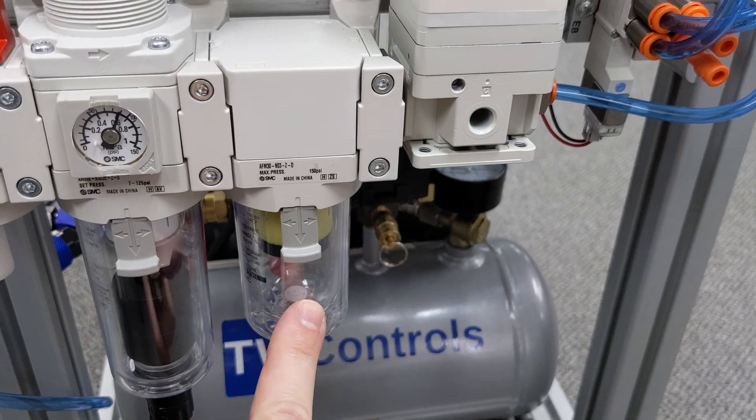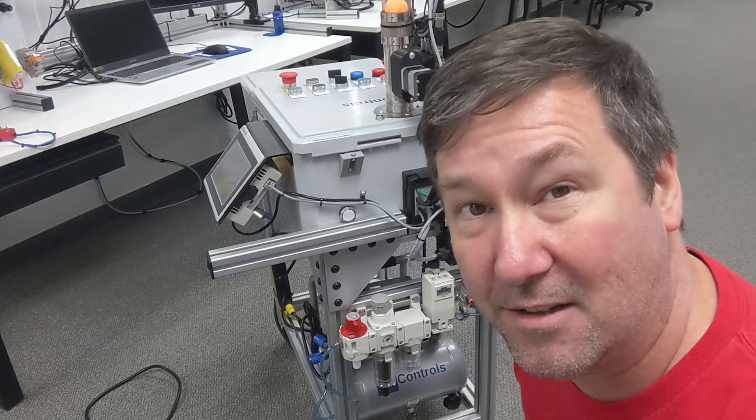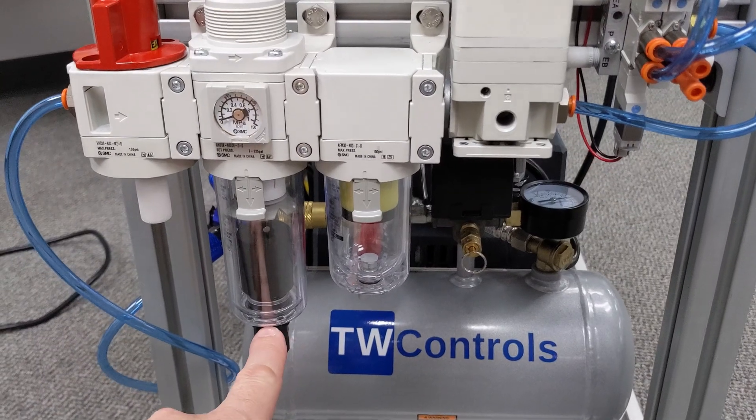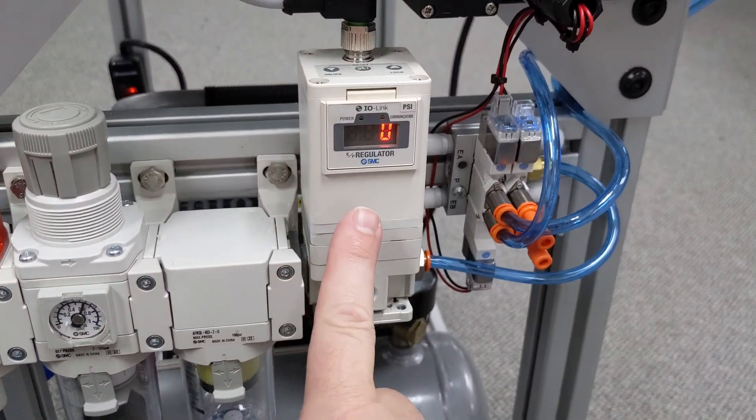After that we have the mist separator coalescent filter. You'll see this on applications that have more sensitive pneumatic equipment, such as our IO link regulator. Also notice both the filter regulator and the mist separator have drains on them as well. After that we have a second regulator — actually an electronic regulator over IO link. Using an electronic regulator, we can adjust the pressure depending on whether the machine has a demand for air. Because as pneumatics wear they will start to leak some, and if we could drop that pressure down they'll leak less. Air leaks are a big preventable expense that most plants ignore.